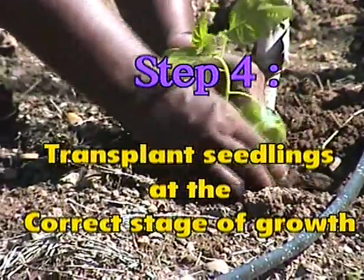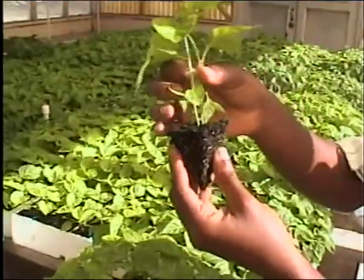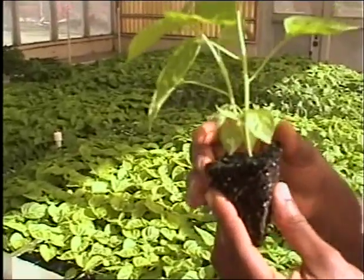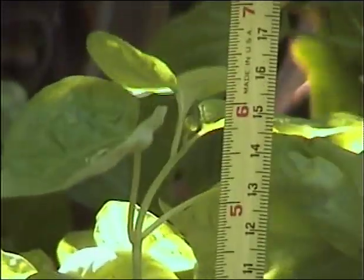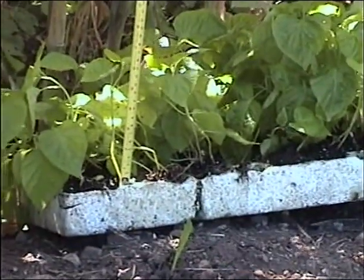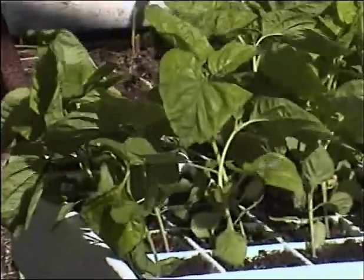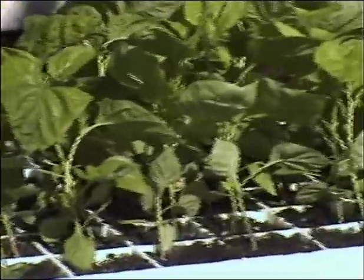Step four: carefully transplant seedlings at the correct stage of growth. The seedlings should be ready to transplant after five to six weeks, or when they are about 12 to 15 centimeters (five to six inches) high. To prepare the plants for the shock of transplanting, they should be hardened off for five to seven days.